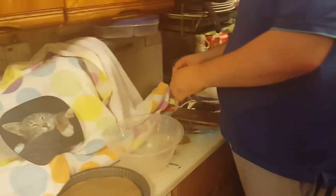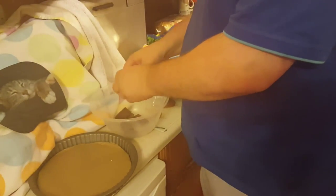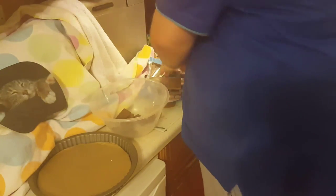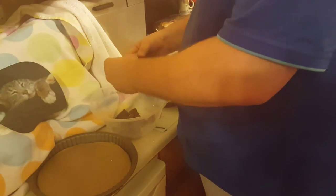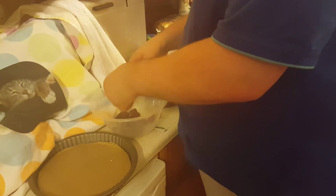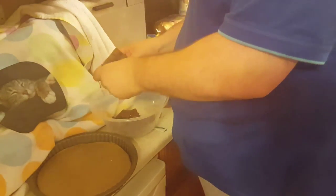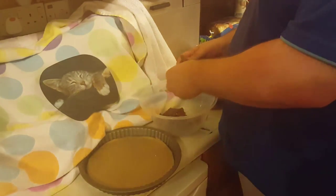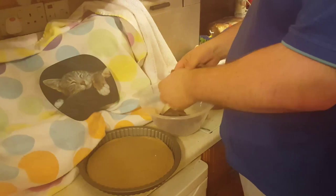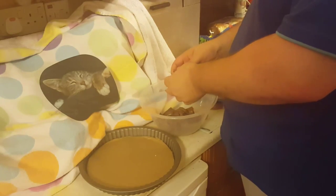First step is to break some chocolate into a bowl, like this. We've broken the chocolate. This is coffee chocolate from Tesco's, or any fine good chocolate you can buy. I like good chocolate. Well, you wouldn't eat it if it's bad chocolate — it's more like wax.